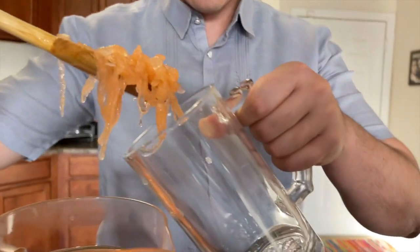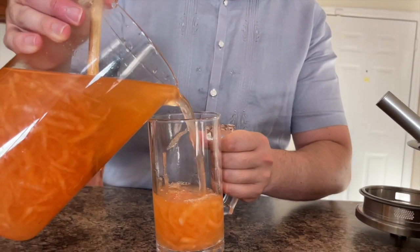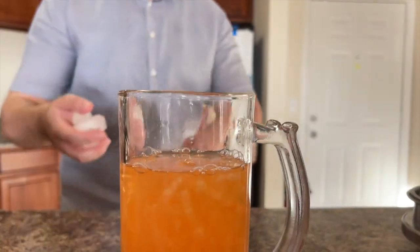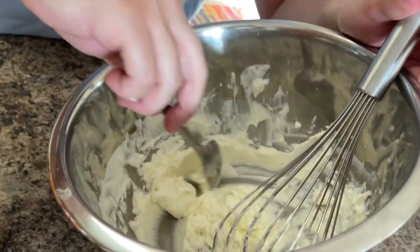I'm tired after whipping this cream! Add some ice, then add your whipped topping.